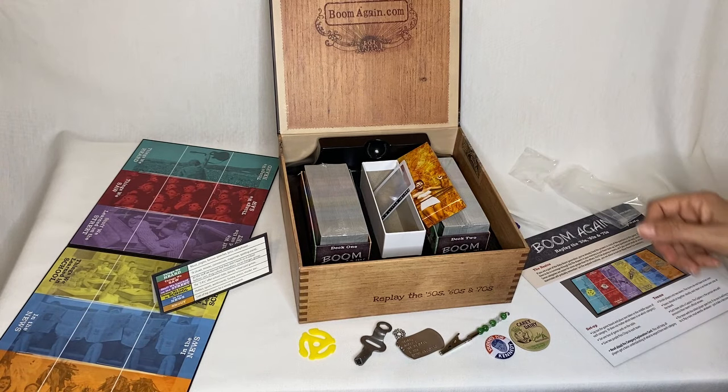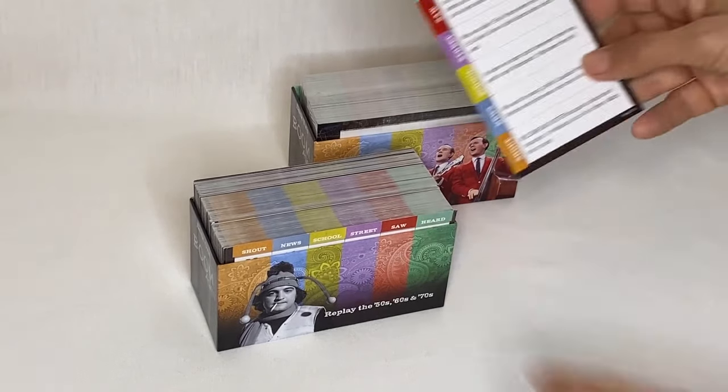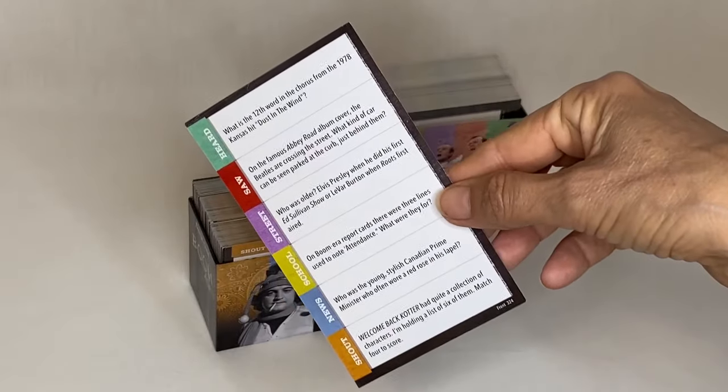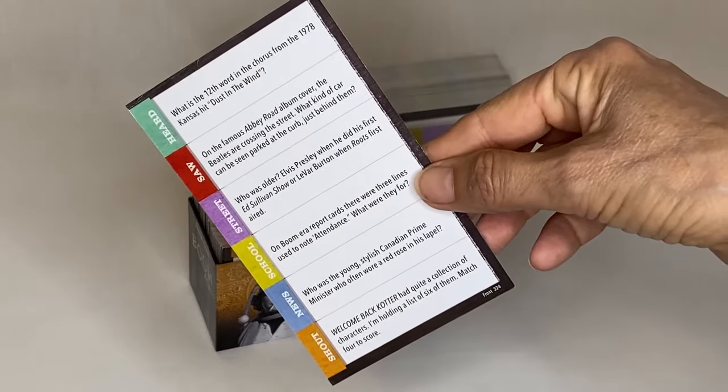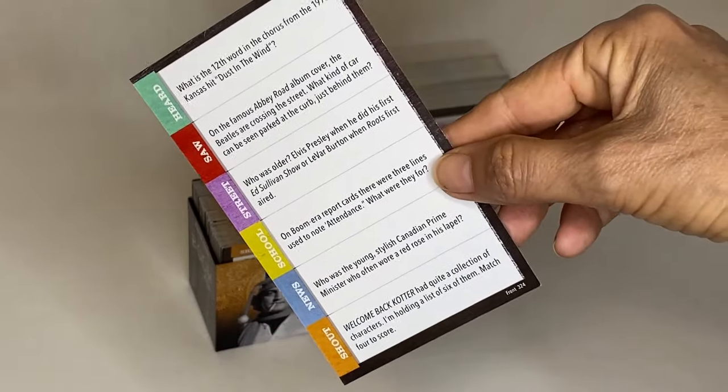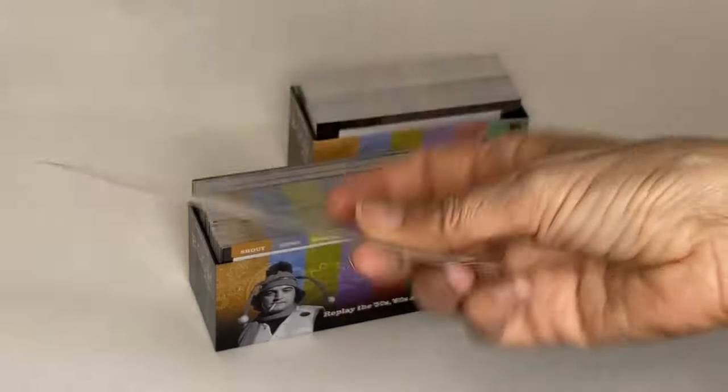Let's take a look at the cards — I'm going to open up a deck. So I opened one of the decks of cards. This game comes with 2,200 questions. That's a lot. It's going to take us a long time to get through that. You can see there's six different categories on each side and answers on the back.